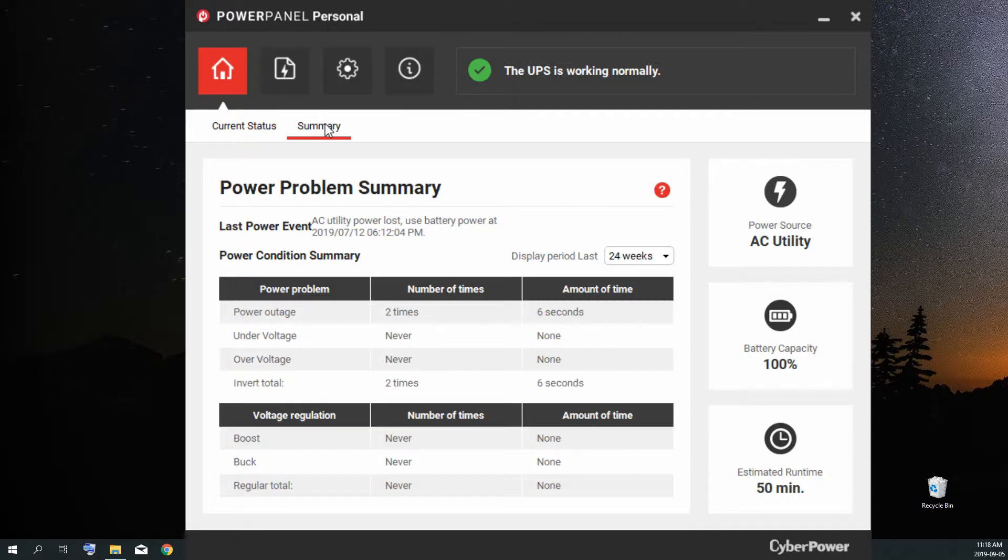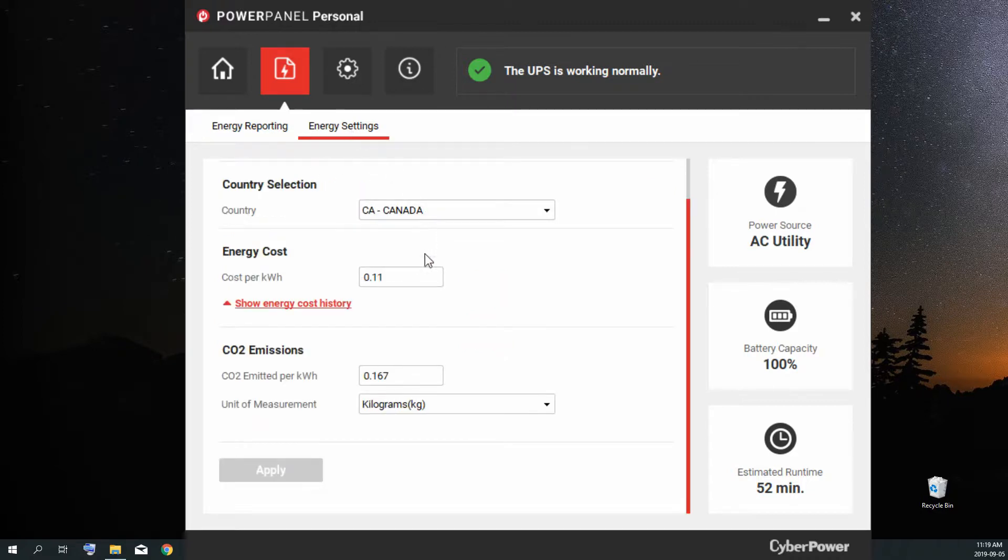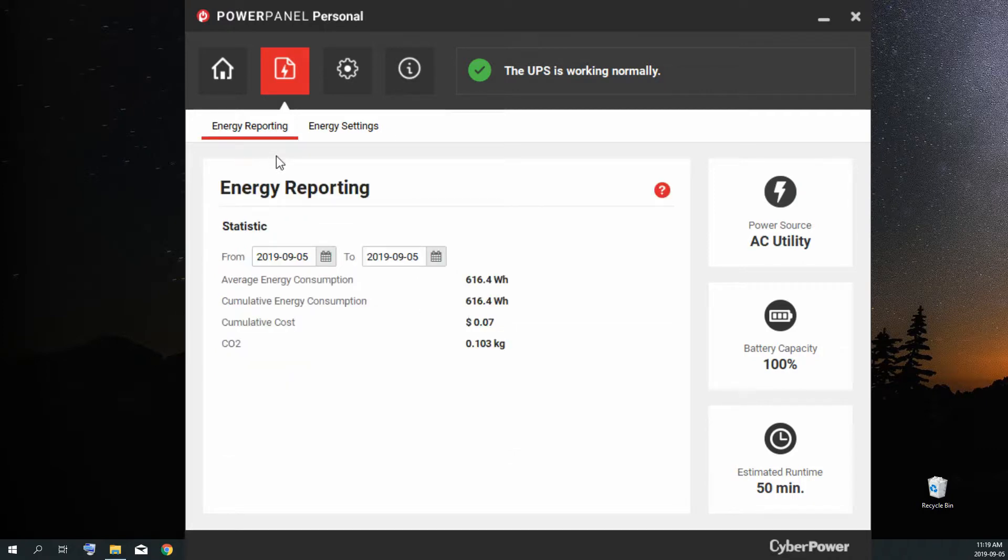The summary tab shows a power problem summary for up to the last 24 weeks — power outages, undervoltage, any issues that might have happened that you weren't aware of will be reported here. The energy reporting section shows your consumption over a selected period of time as well as the cost for that period. In energy settings you input your data — like for me in Canada, cost per kilowatt-hour — or you can just click your country and let it average it out, which is what I did.